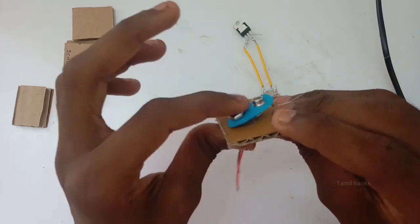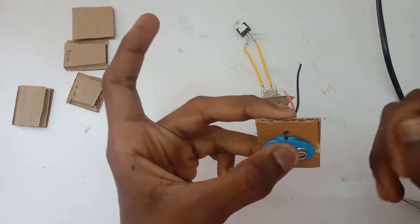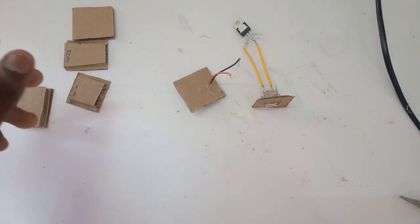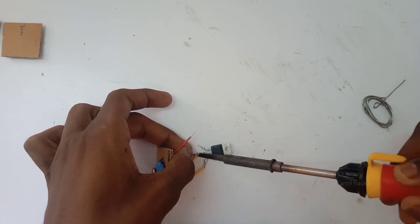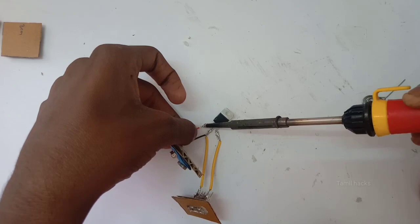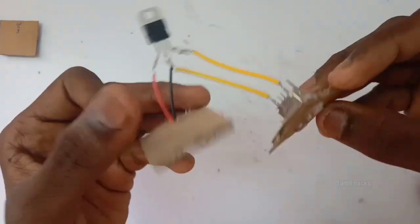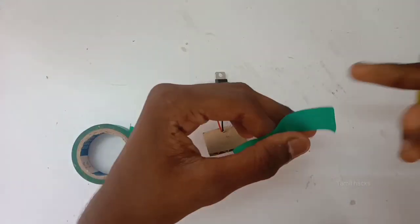Then we put the clip on the cardboard. I put the wire on the cardboard. Now we have to install the wire and solder it. We are going to solder it with a white wire, and then solder it with a black wire.